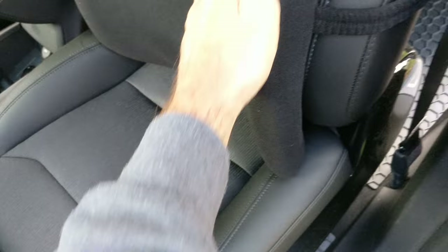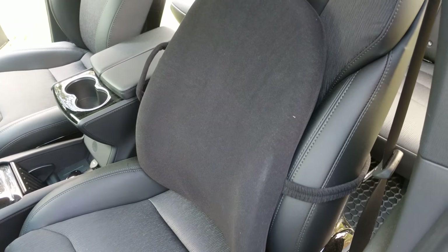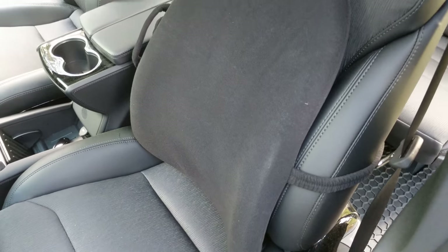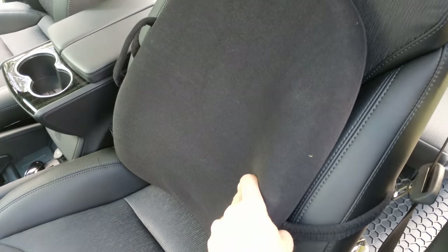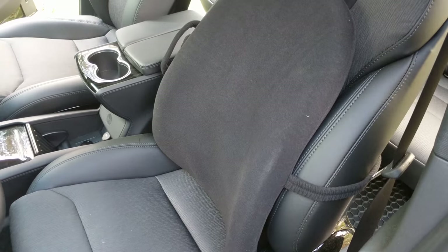The Obus Form in the Tesla. This makes a huge difference in my back. If you have any back issues, I would highly recommend you use it. It looks kind of funny here, but I bought some seat hoodies — there'll be another video on the seat hoodies. The seat hoodie will go over this whole thing, and it's actually a pretty cool thing. The Obus Form is installed and it works great for anybody with back problems.